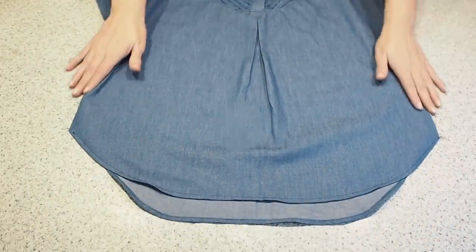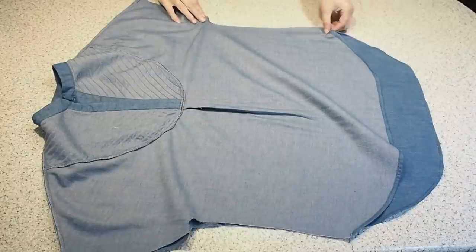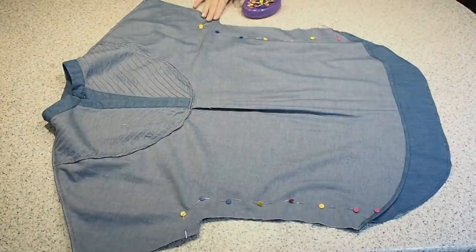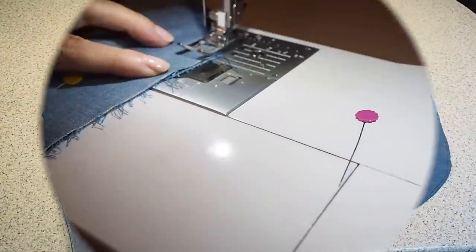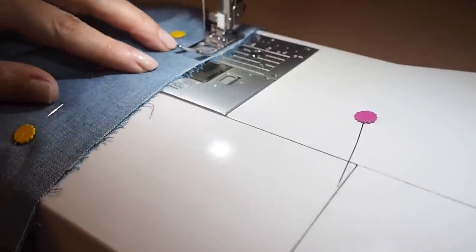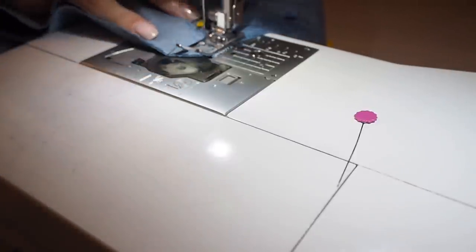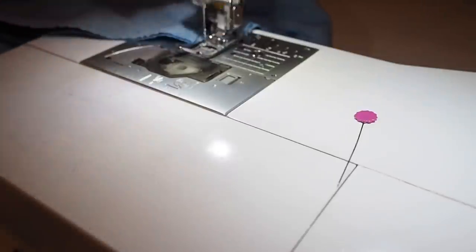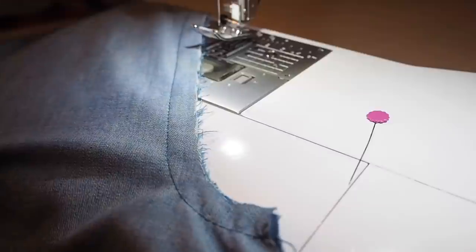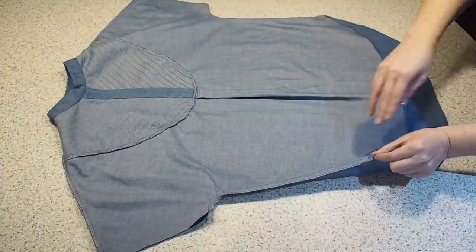So now that my collar's on, I'm ready to close up my side seams. Laying my front over my back, right sides together, and pinning. Ready to stitch — backstitching to start at my one centimetre seam allowance, and backstitching to finish. And off camera I'll tidy up that edge and give it a press, which you can see I've done here.